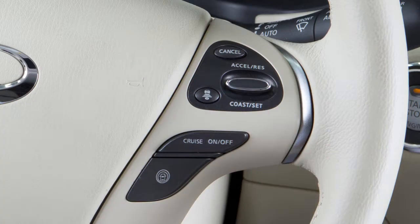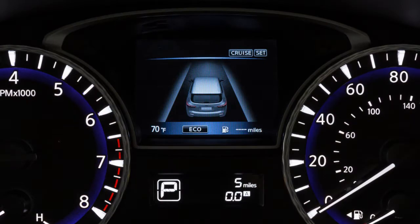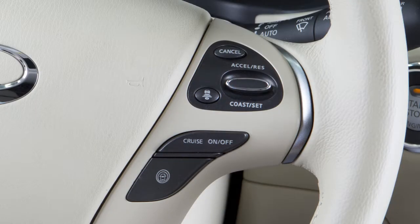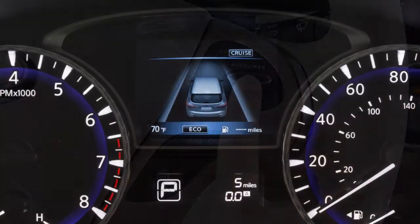To cancel cruise control, push Cancel or tap your brake pedal. The set indicator light in the vehicle information display will turn off. To resume cruising at your last set speed, push up on the accelerate resume switch. The set indicator light will turn on again.